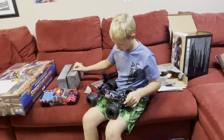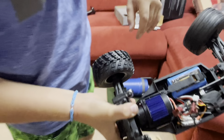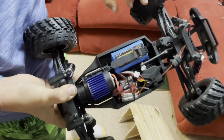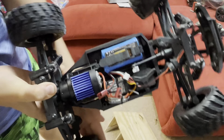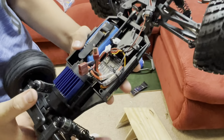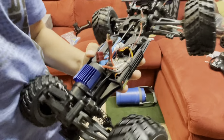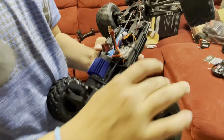Bring the chassis up a little closer so I can show everybody — four-wheel drive. How's the diffs feel? They're loose, they could use some extra grease. They're very loose.